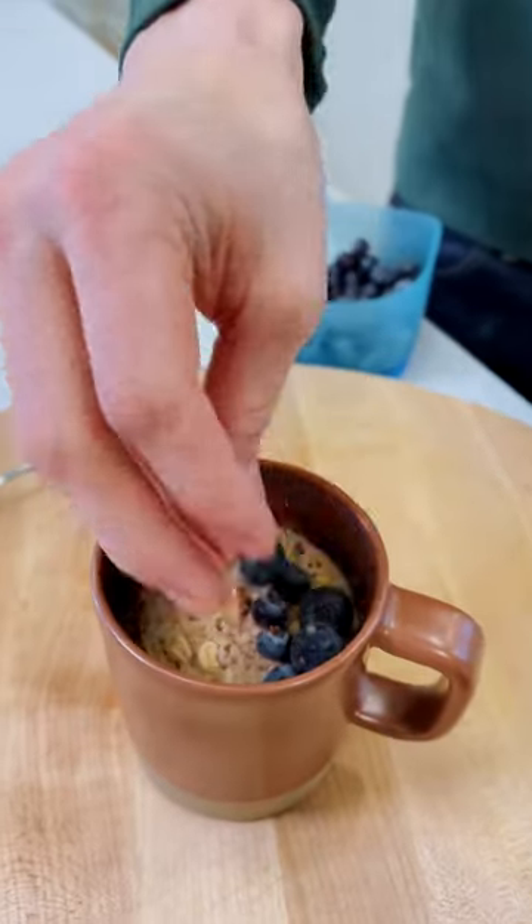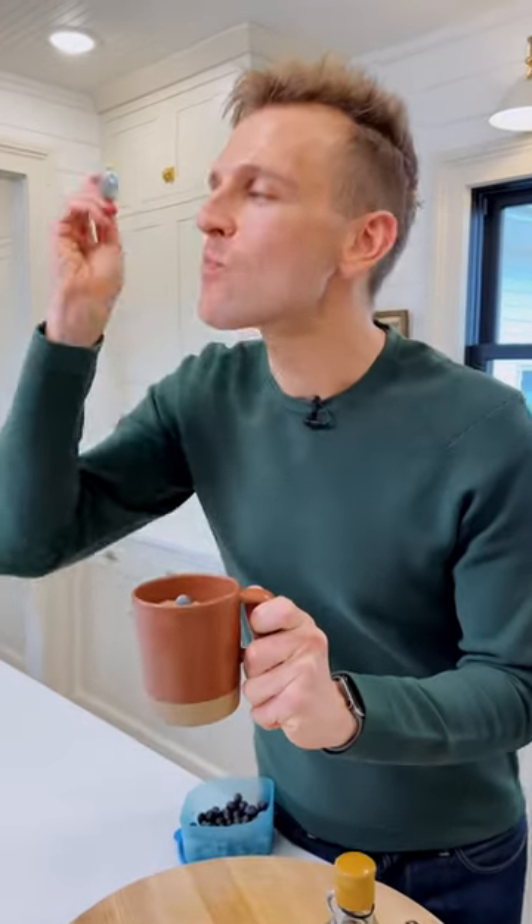After two to three minutes, depending on your microwave, it's ready to eat. You can top it with a few blueberries, and if you want to, you can add some more maple syrup. But honestly, this is the perfect breakfast and it's ready to eat. Mmm. Perfectly baked oatmeal in the microwave — I think you're gonna like breakfast.